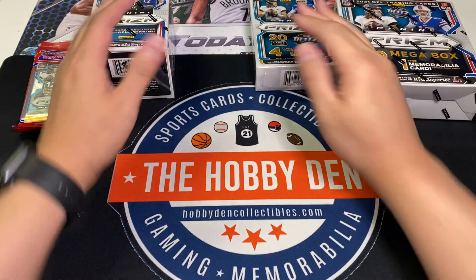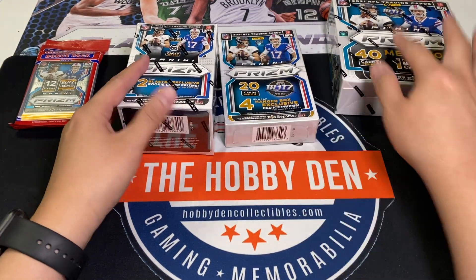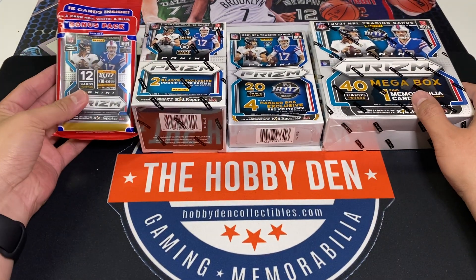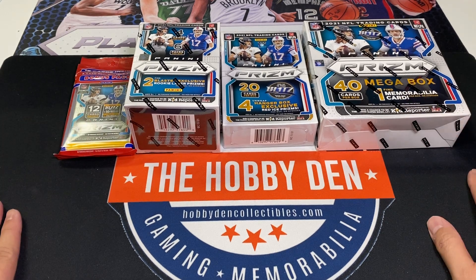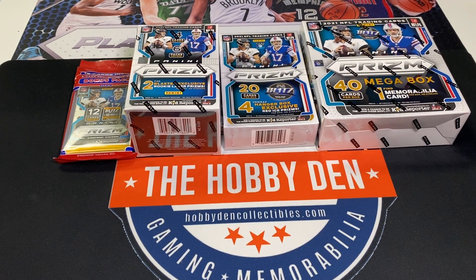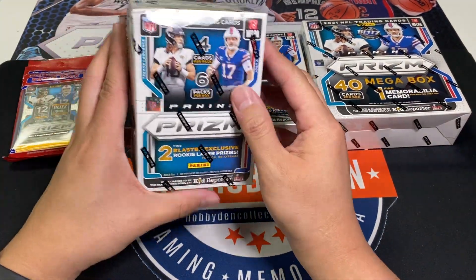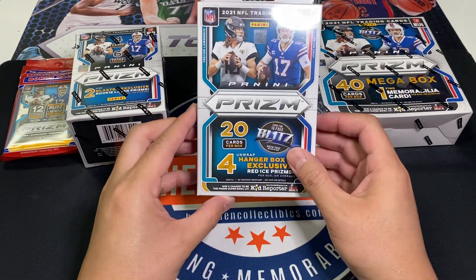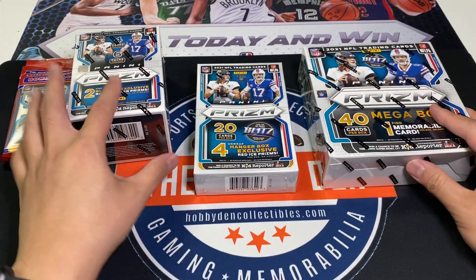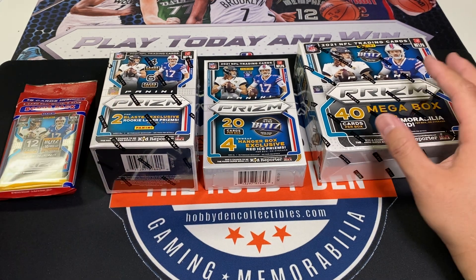Welcome to the Hobby Den. Today we're going to do a little review on Prism, a new product that just came out for retail. We got the Prism Cello, Prism Blaster, Prism Hanger, and Prism Mega, so we'll go through the differences between them.